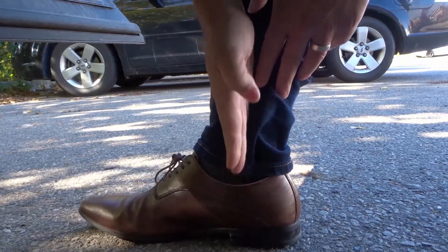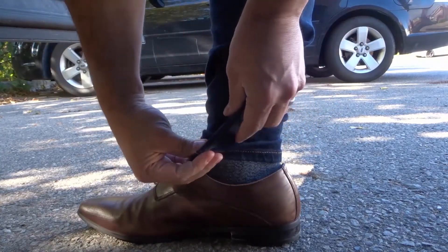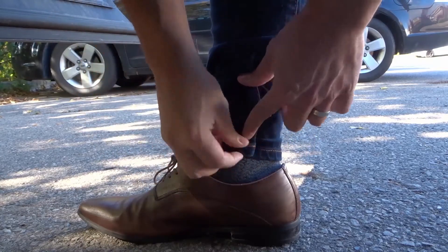So you want to go on your inner part of your ankle, you're gonna pinch the jeans like this. Pinch the jeans, fold them back, and hold it there.